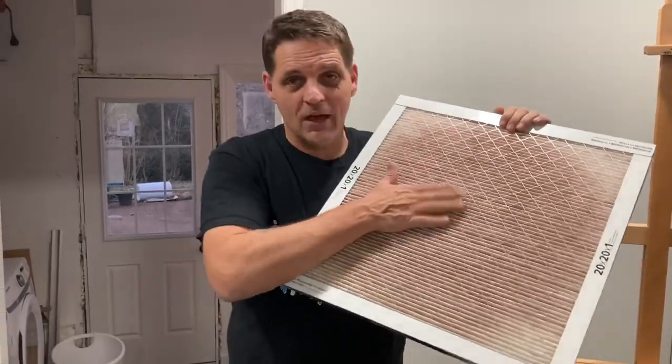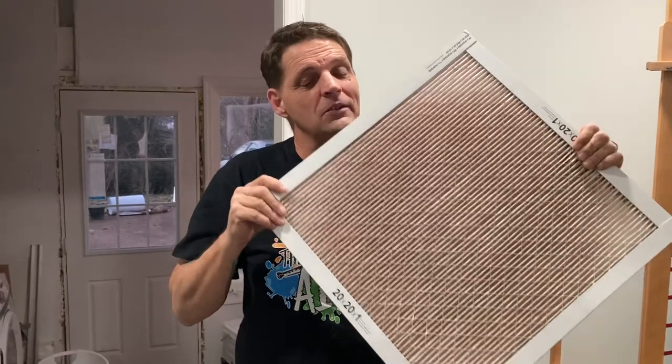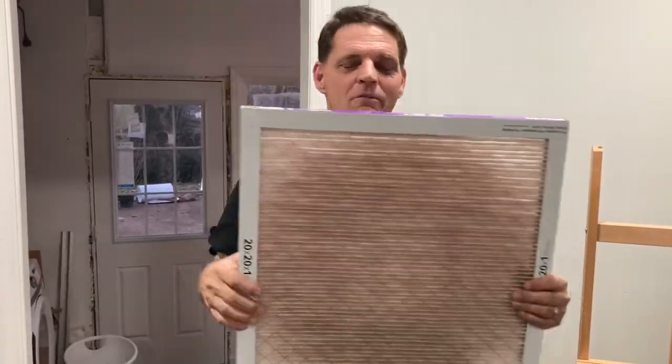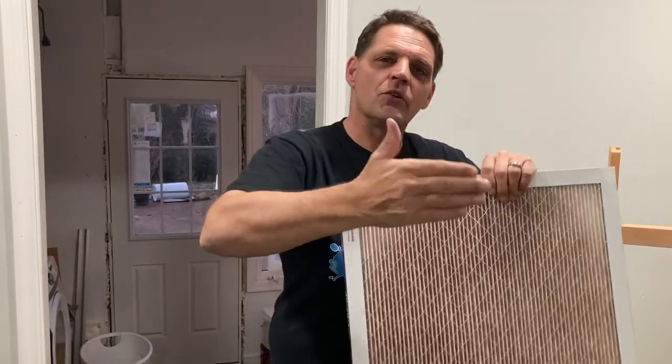Merv ratings — I encourage you to go look them up, but here's a brief rundown. Merv 1 through 6 really isn't going to do much to protect your lungs — it's designed as a pre-filter, what you'd use as a spray booth inlet filter to protect your fans and keep dust buildup off them. If you're exhausting outside, you'd still want some form of filter before that fan; a Merv 1–6 could work if you're not using solvents. When you get up to about Merv 12, you start getting into fine particulates — that's probably the sweet spot. I also have a 4-inch thick Merv 15 filter on my AC unit, which is on the upper end but had to be thicker so it didn't decrease airflow.